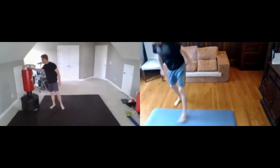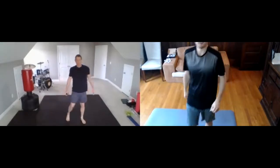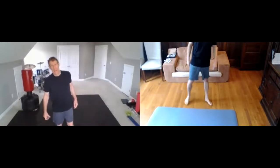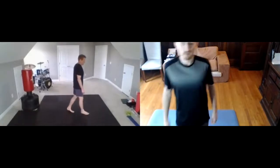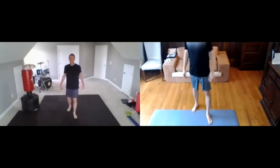Now burpees, please. All right — 30-second rest. Don't lay down when you're resting. Make sure you stand up so you can breathe well. Take deep breaths in through your nose and blow out your mouth.